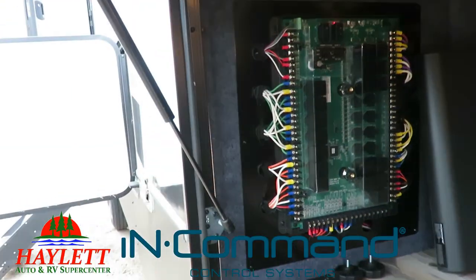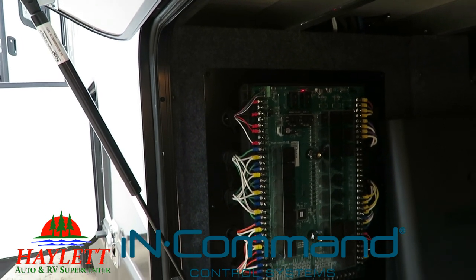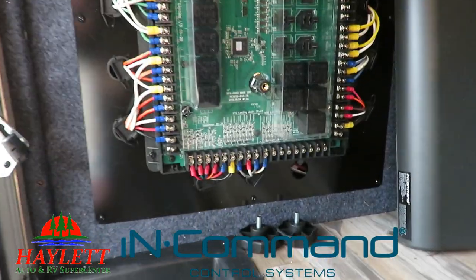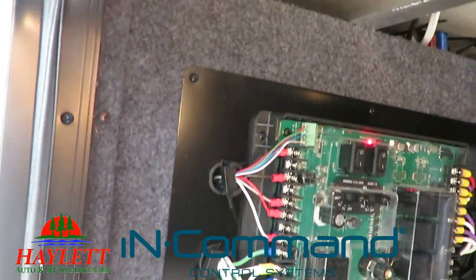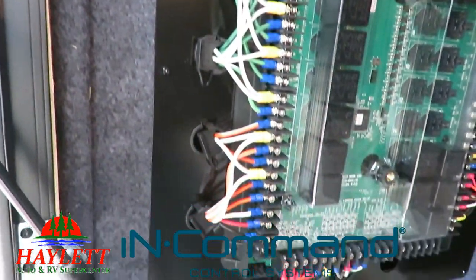So what is this and why do you care? You'll find it on a lot of our Keystone products like the Keystone Fusions, the Legacy Montanas, all of the Cougars, and even the travel trailers. What's neat is it gives you greater access to things like all of the wiring. You'll notice all the different colors — Keystone was the very first towable RV manufacturer to color-code all of their wiring.